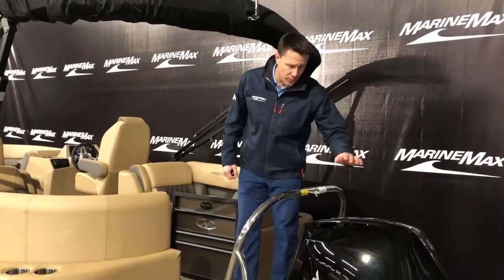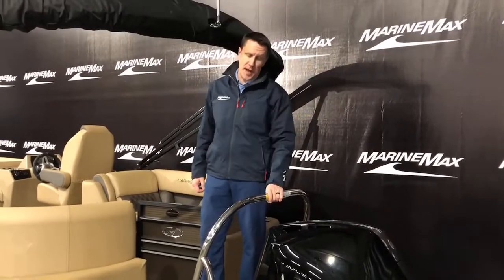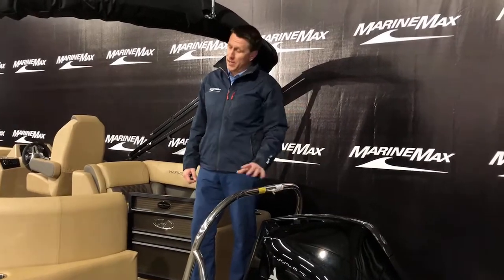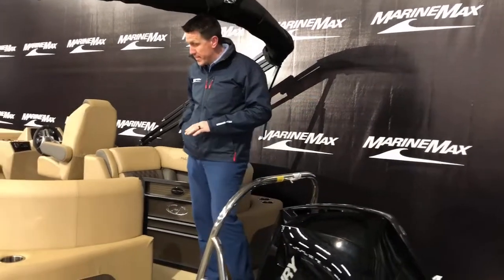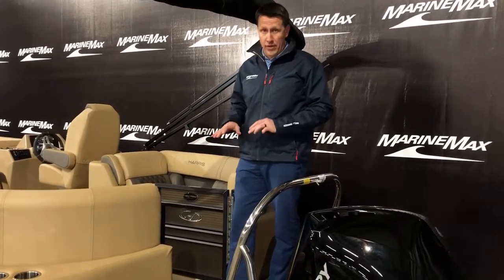Now that we're inside, we've got the Mercury 200 hanging off the back with a tow bar, so this is a great spot to be able to pull tubes and go skiing behind this boat. It's a 23-foot boat and this is the center walkthrough dual helm layout, which is a very popular layout.